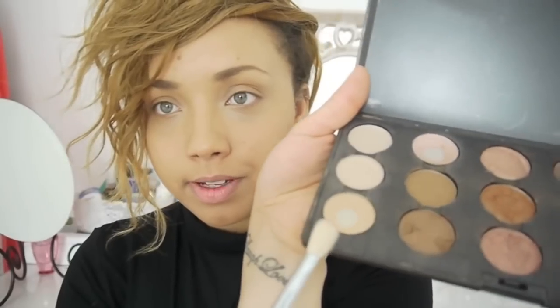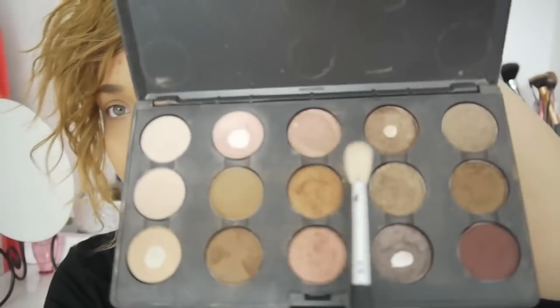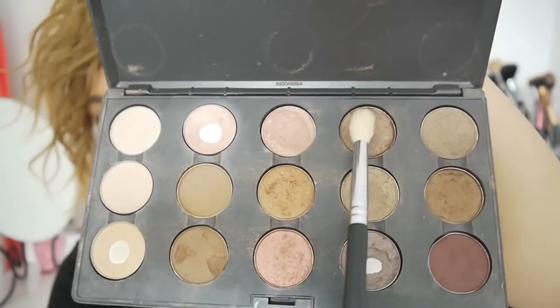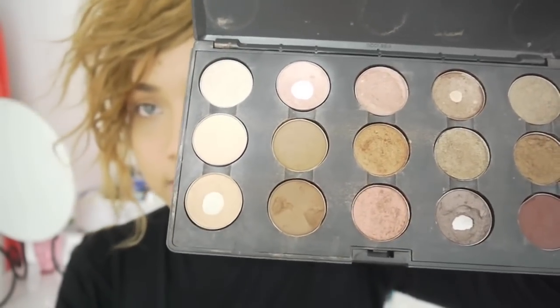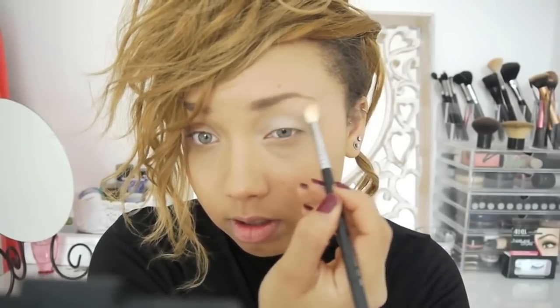Now I'm going to do my eyeshadow. I think when I first created this look I used MAC Rice Paper and then I also used Wood Winked, which is this colour here — so any kind of bronzy neutral colour and a lighter neutral colour. I'm using my Sigma taper blending brush, using Rice Paper all over the lid and on the brow bone.